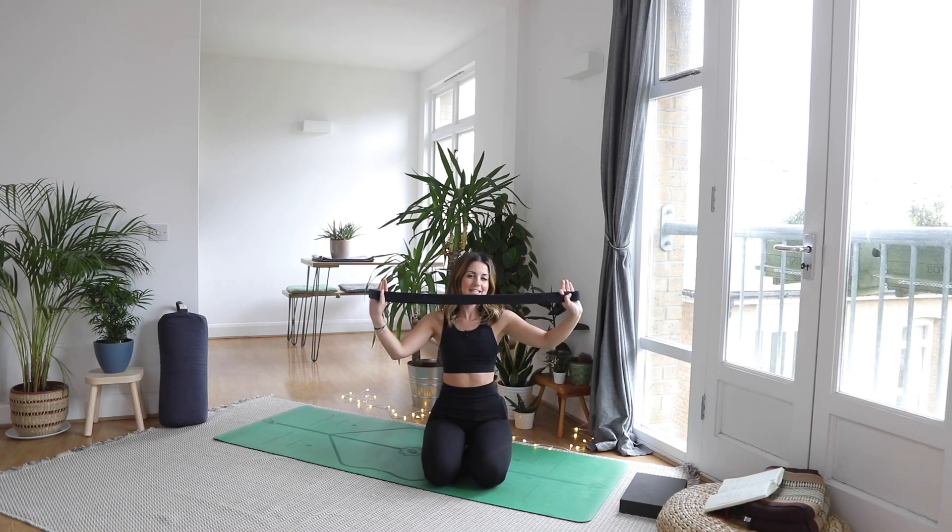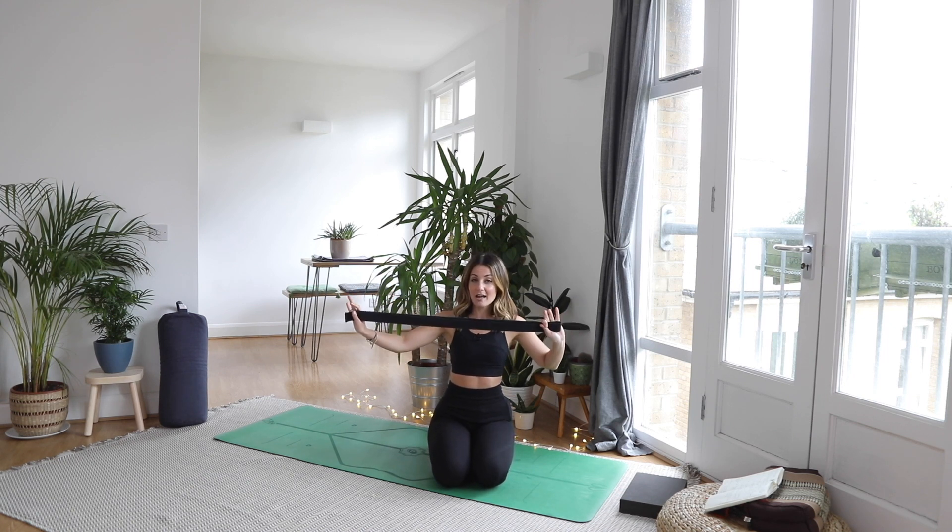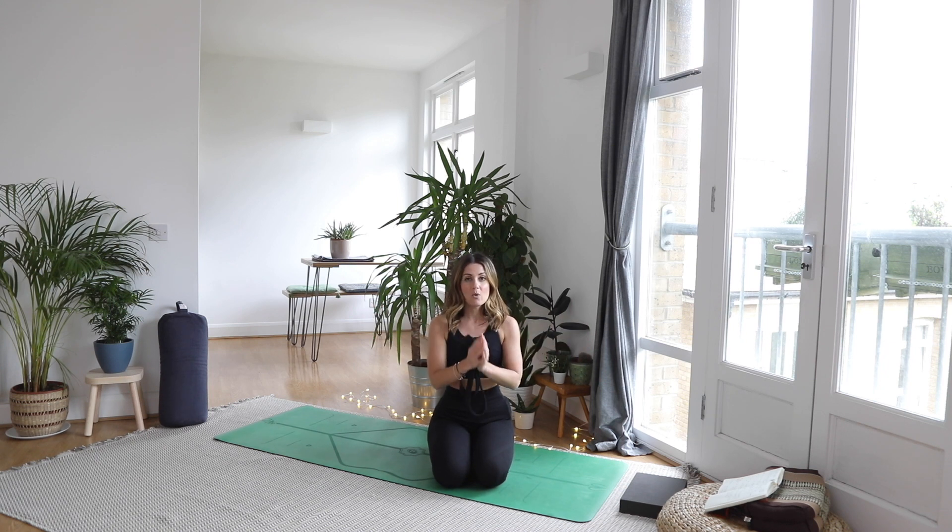Hi everyone, welcome back to another yoga practice with our trusty strap. If you don't have a strap, you can use a belt, a tie, or even a long towel. This is going to be quite a strong practice with some strong backbends. I'm going to be teaching you a dancer's pose with the strap and also king pigeon.